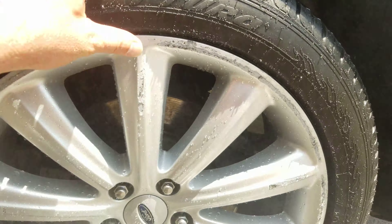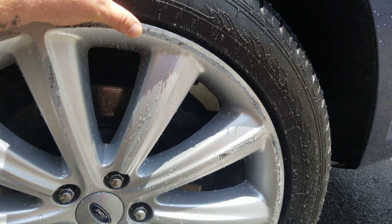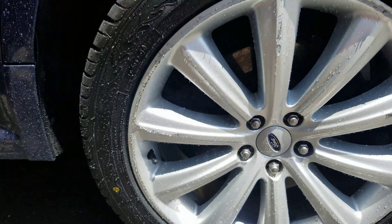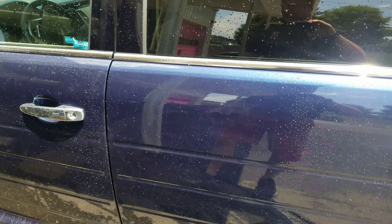It looks like this wheel does have a little bit of wheel rash on it. I just want to show you that — I'll be fully transparent here. That's the only other thing that I see on it.